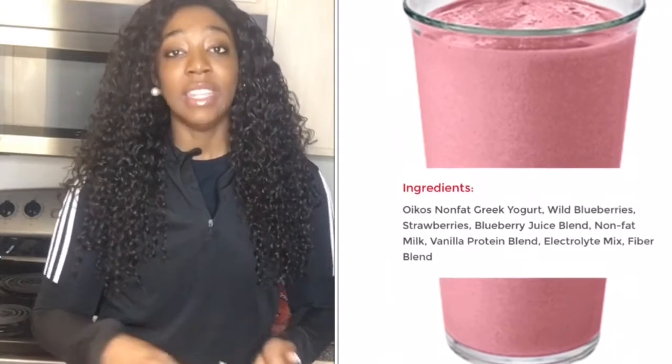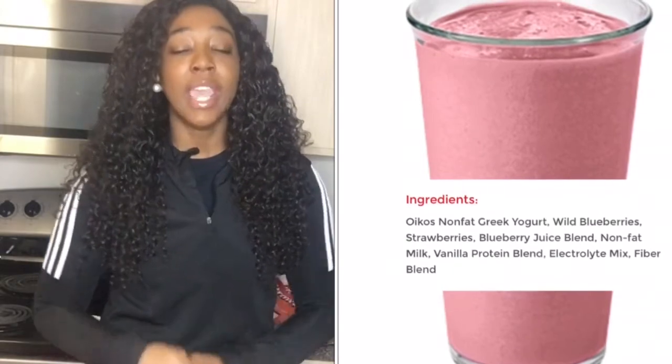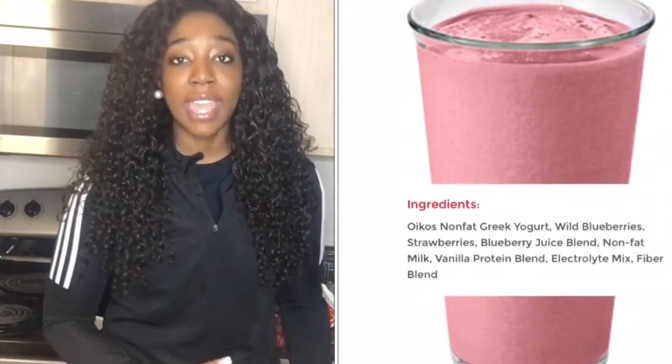Good morning everyone, and thank you so much for tuning back into my channel. Today I will be doing my own version of Smoothie King's strawberry blueberry Greek yogurt smoothie. I'll be using pretty much all the ingredients in the Smoothie King smoothie except the nonfat yogurt, the electrolyte mix, and the fiber blend mix. I won't be using the exact brands that Smoothie King uses — this is simply my own cheaper version of making the strawberry Greek yogurt smoothie.